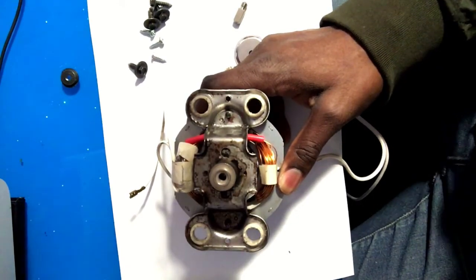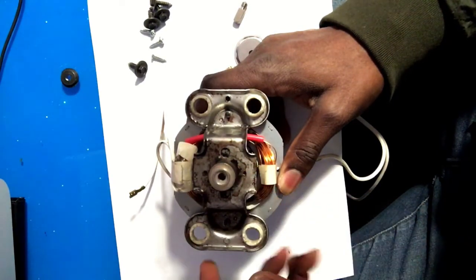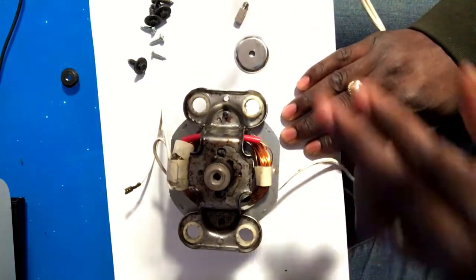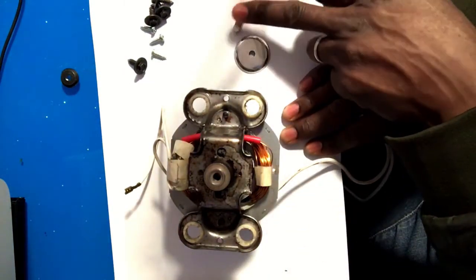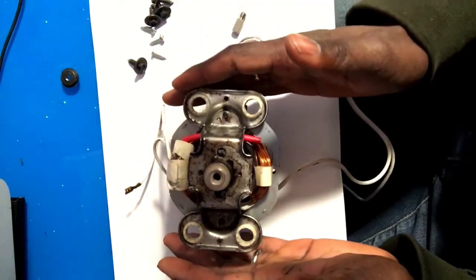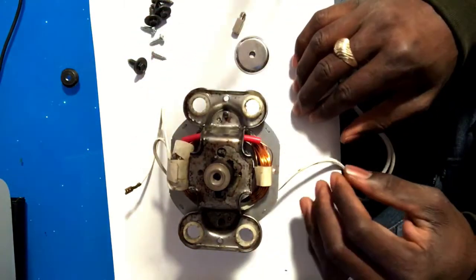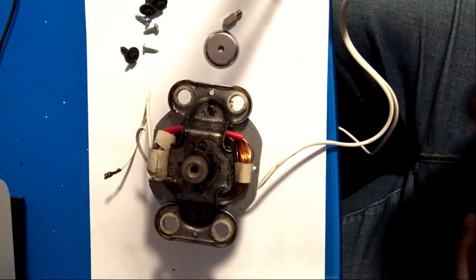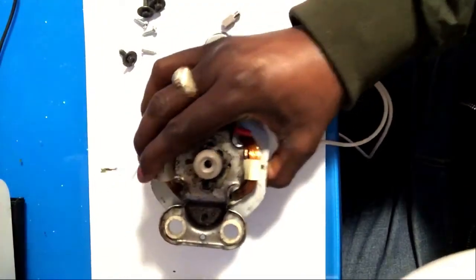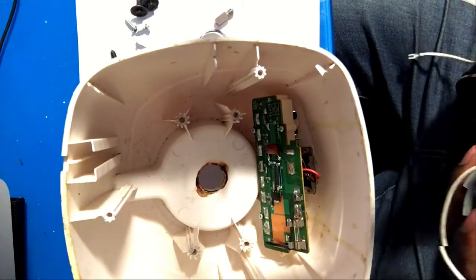Thereafter I'm going to place this motor in the blender, and then the last part I will have to get these pieces on once this component is inside the blender. All right, so I'm going to put the motor back inside the case and I'm going to have to secure it properly so it doesn't move.